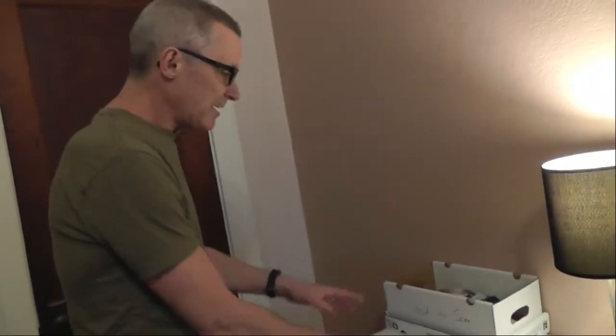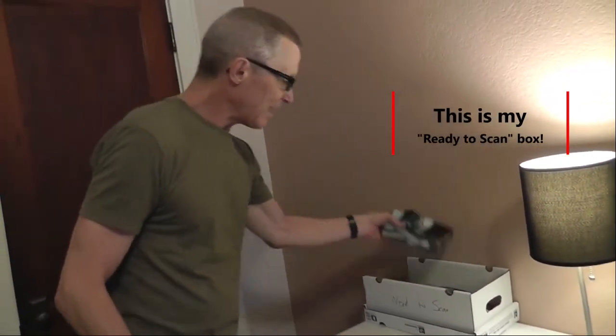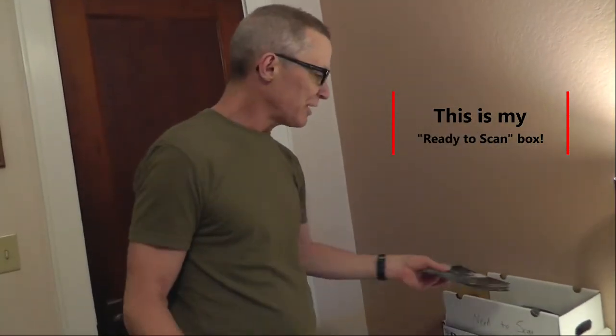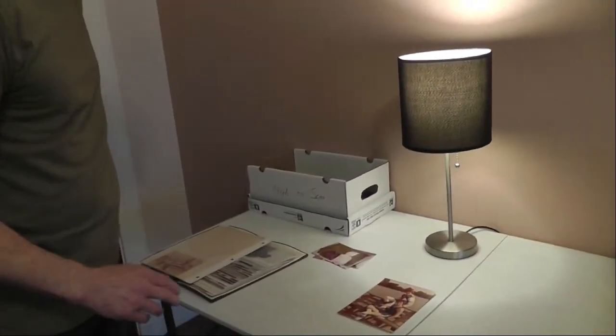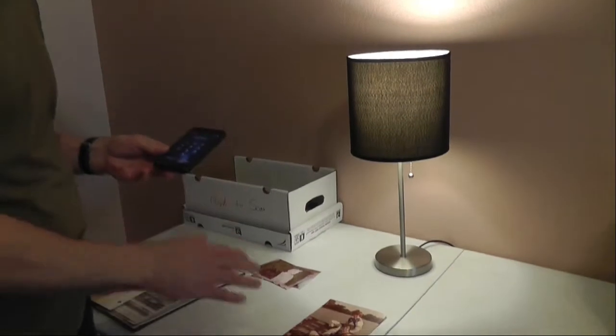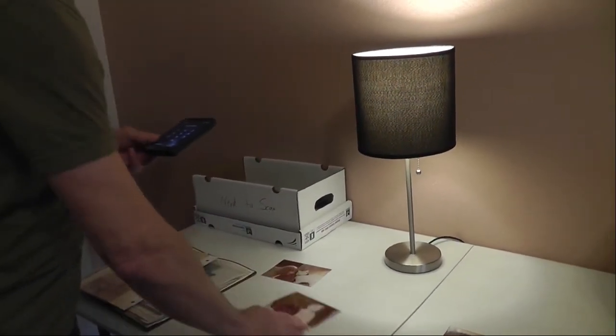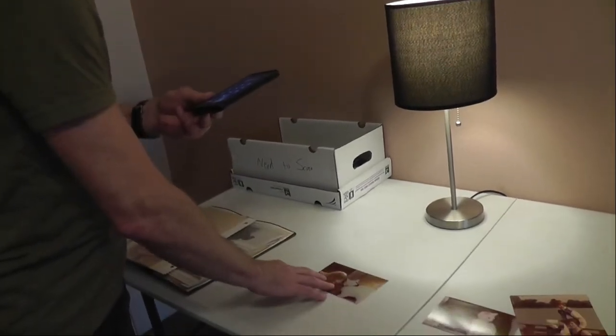After I take all of them out, I just throw them in there and randomly pick out a pile, usually around 50 or so. Then I take out the Photo Mine app. I'm not going to actually demonstrate too much because it's pretty easy — you just take a scan of each photo. I'll scan that photo, take another one, and just keep going.